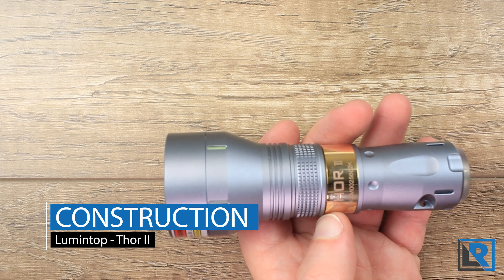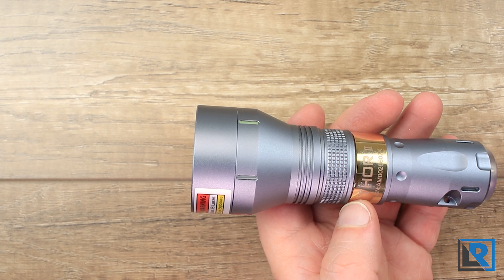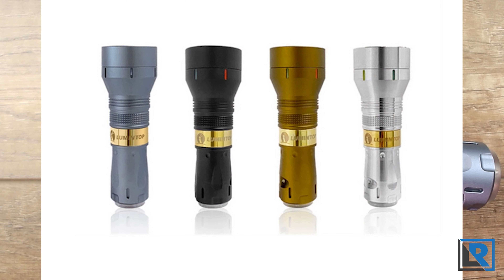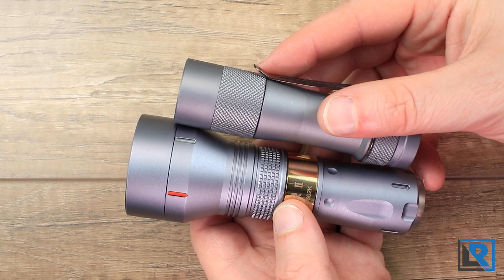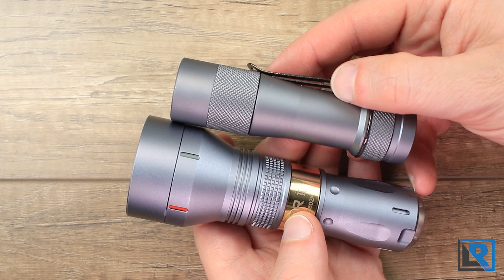The Thor is available in a couple of different material configurations: titanium with two finishes — polished and sandblasted — and four aluminum colored models: black, gray, sand, and raw. This is the gray here, and I've got my Lumintop FW3A for comparison. It's a very similar color; the FW3A is a little bit darker, or maybe mine's just dirty.